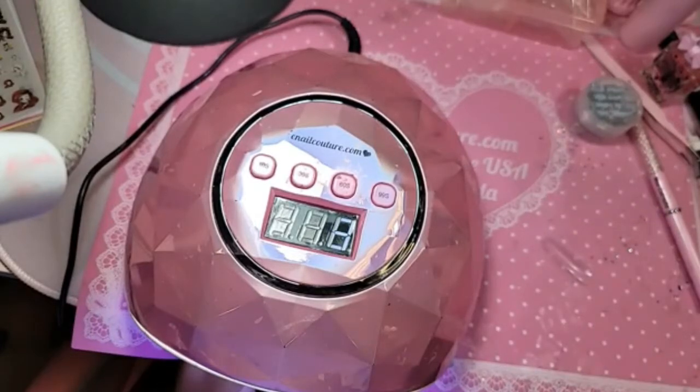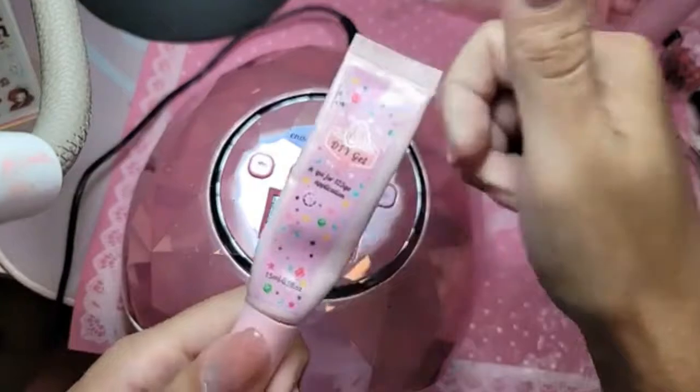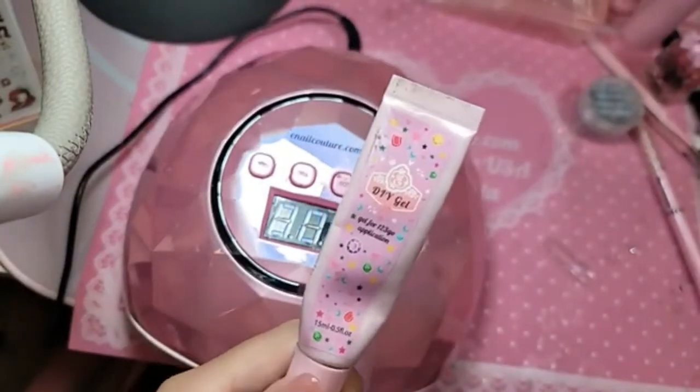I didn't want to do anything that was borderline too religious or anything that deals with the occult. We wanted to keep it light, fun, and cute. So we're going to use clear DIY gel.